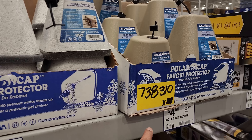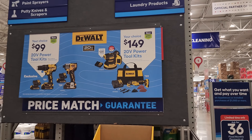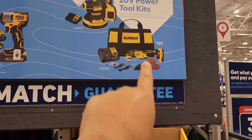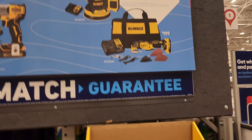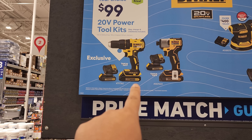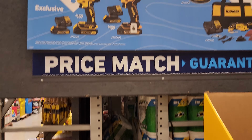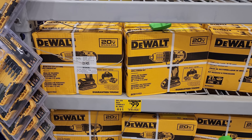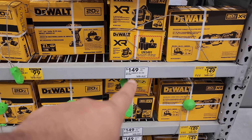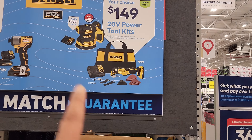Here you have for $149 the 20-volt power tools kit with the orbital sander, or your choice of the oscillating saw which was $199. And for 99 dollars your choice of the 20-volt max DeWalt brushless drill or the 20-volt brushless DeWalt impact driver — right there so you can see them. The orbital sander is $149 and the brushless oscillating saw is also $149.